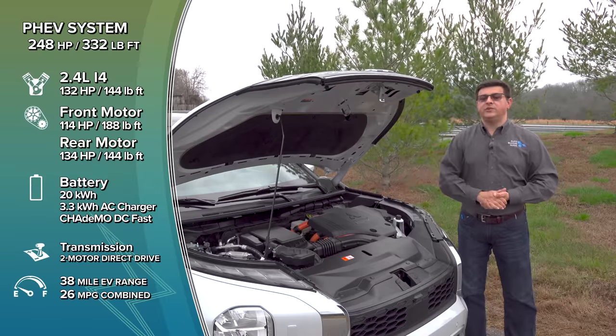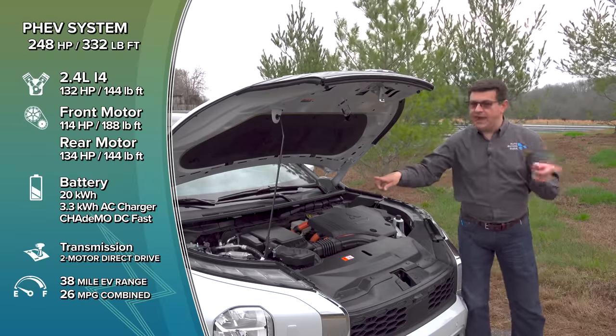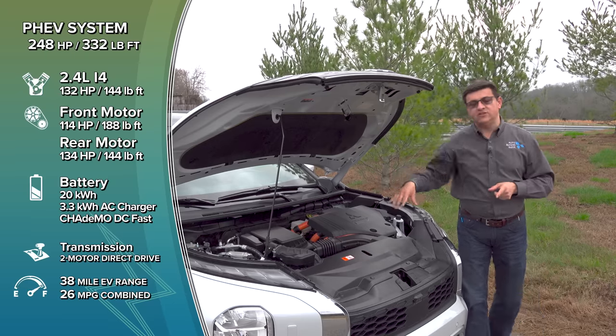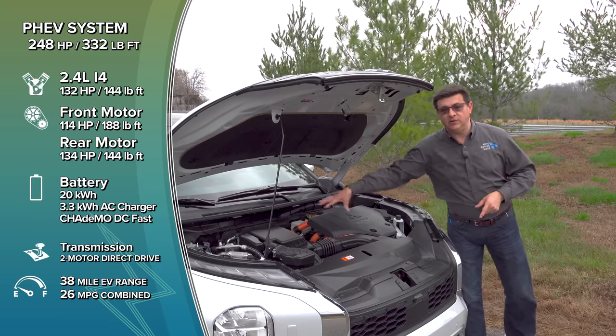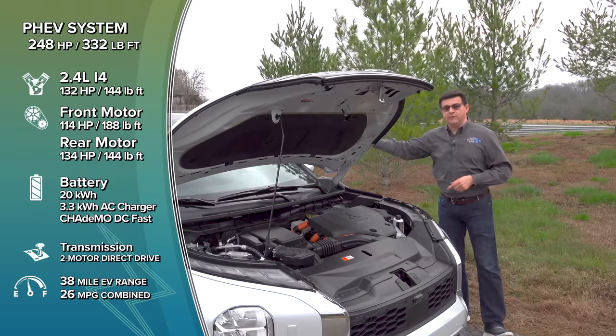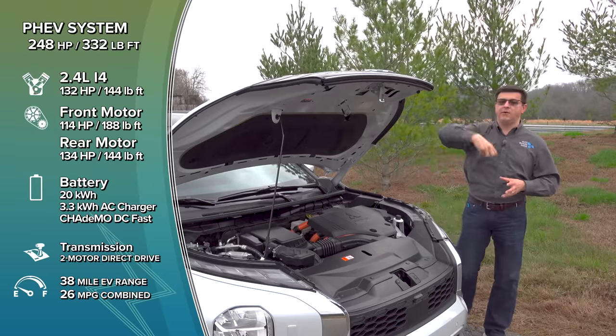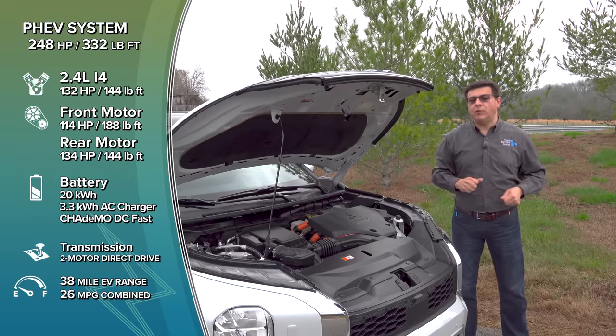248 horsepower and 332 pound-feet of torque happen when the engine is running, but there's no mechanical connection in that mode between the engine and the front wheels. The engine is generating power, connected to an electric generator unit, which sends power to the front and rear electric motors. It also pulls extra power from that 20-kilowatt-hour battery pack to give you peak 248 ponies.